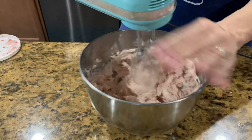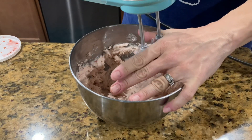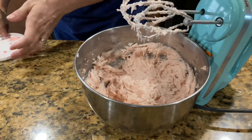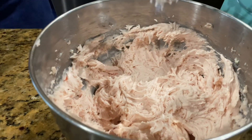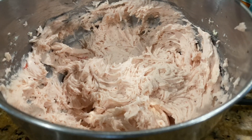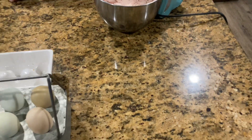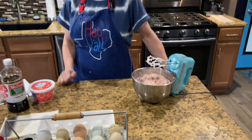That's how you make the strawberry frosting — all done. So now I can just leave this to wait for my cakes to get done and to cool. Once they're cooled, we'll frost them. Whenever we're ready for the next step, we'll be back — we'll see y'all then.